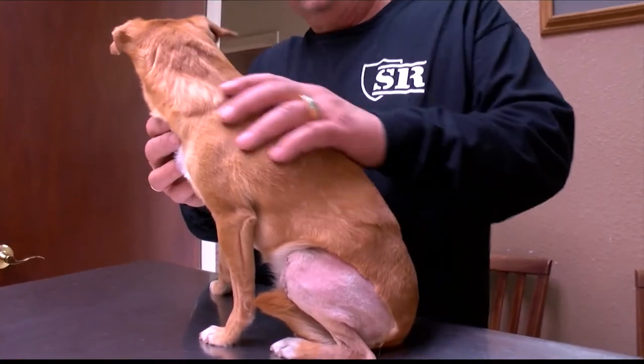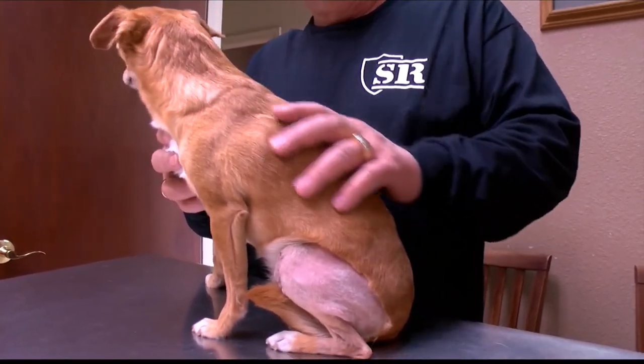Bella is one of the pet hospital's first pups to experience both types of surgeries. Night and day on how she's recovering. She feels much better, she's not as painful, she's getting around good, she didn't cry the first night. She's had pain meds, but it hasn't been nearly as intense or complicated or a difficult recovery for her.